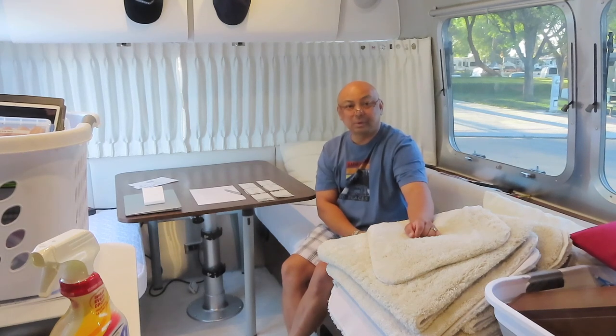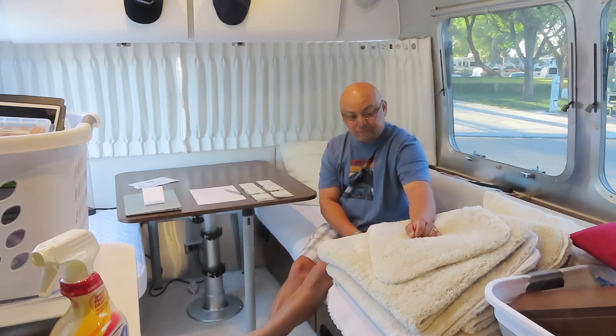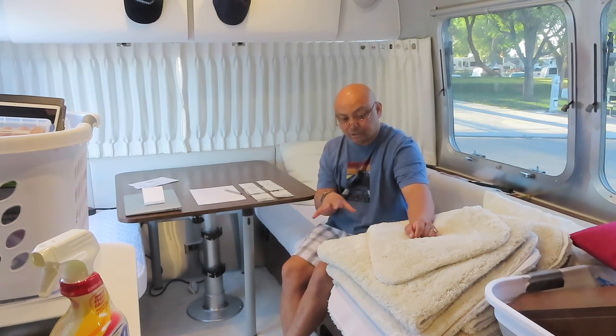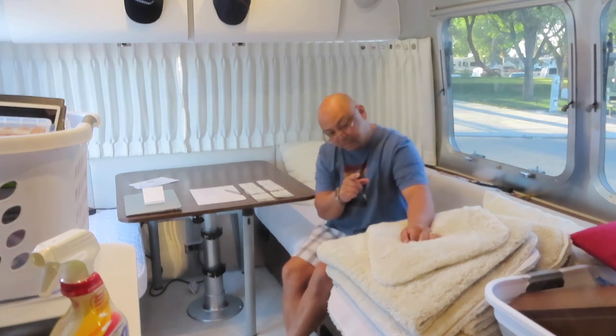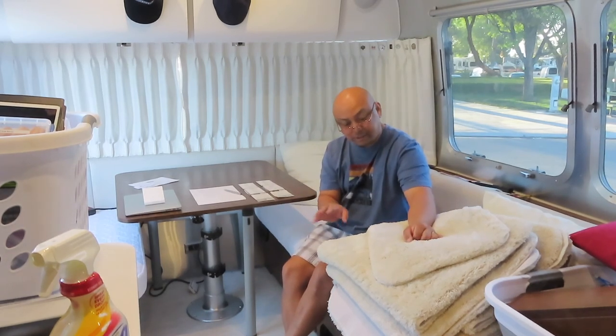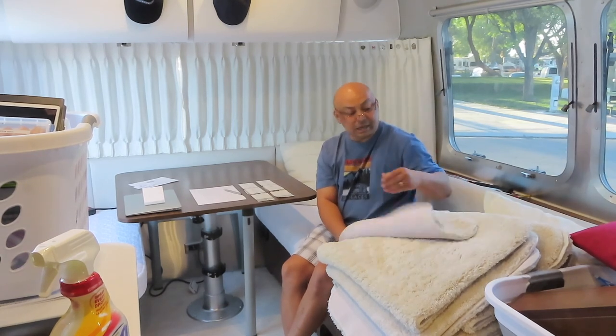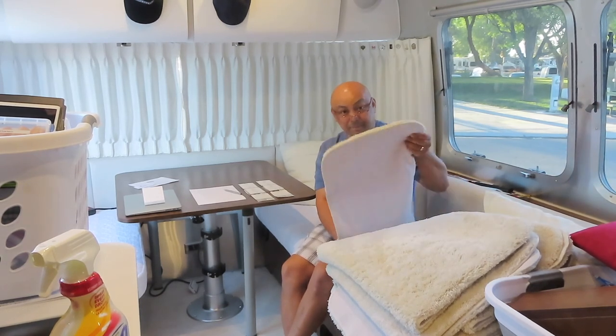Hello and welcome to Wandering Wanda. I'm Ariel. Today I'm going to cover area rugs that I actually place in the Airstream. The shower goes right into the hallway so it does need a bath mat, and that's the area rugs I actually use — they're bath mats.